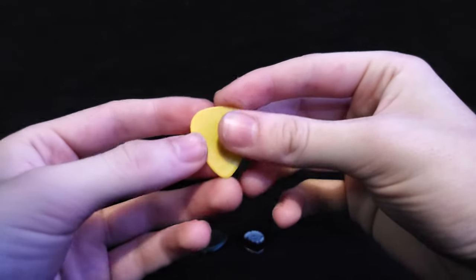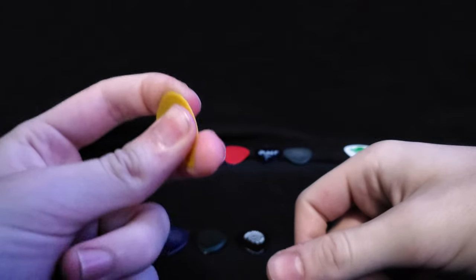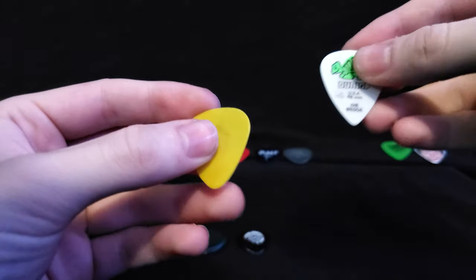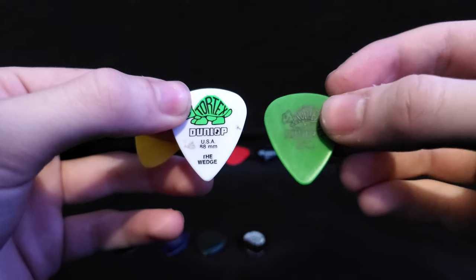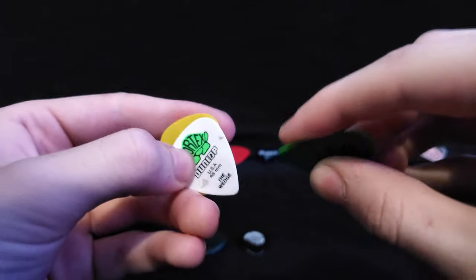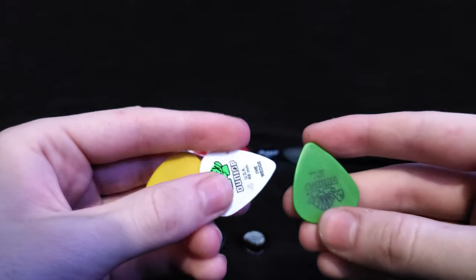Then I started buying these — 0.88 millimeter wedge picks. As you can see, these are a pretty nice novice pick. They're firm with a little bit of give. They're nice picks.